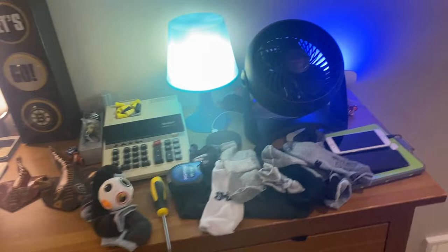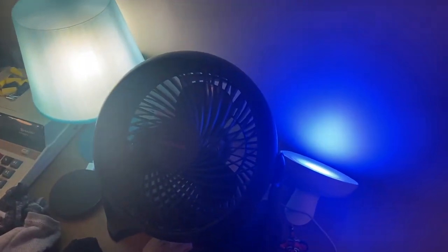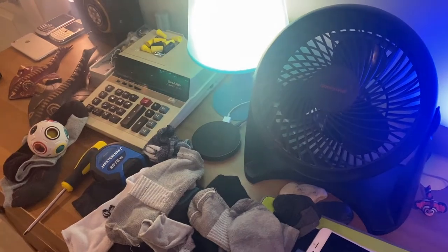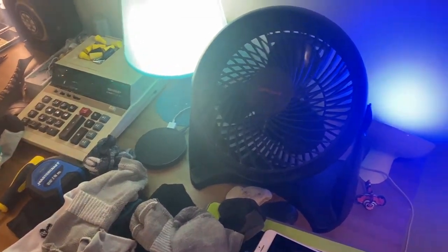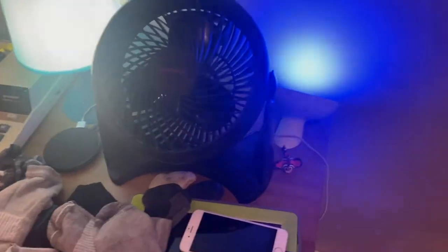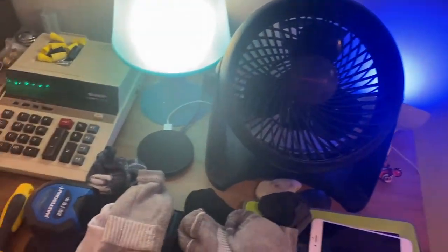Get the fan fixed because it doesn't start properly. If you saw my natural ceiling fan day video — it's actually been almost a week now — it just doesn't want to start properly. So I have my screwdriver here.